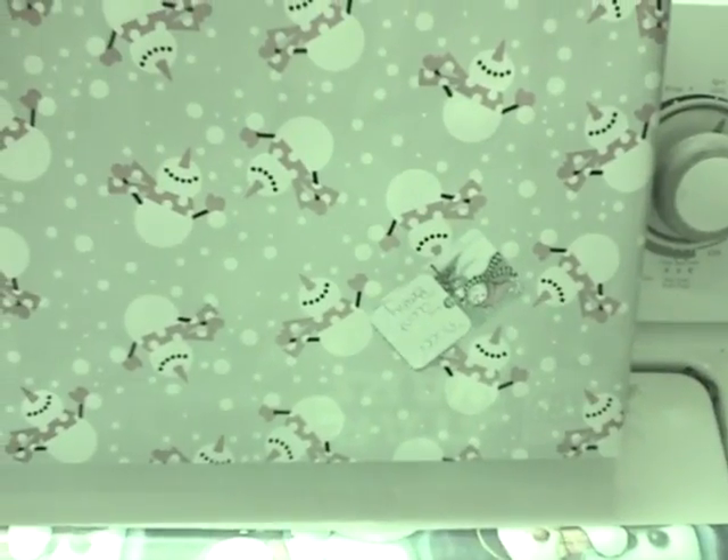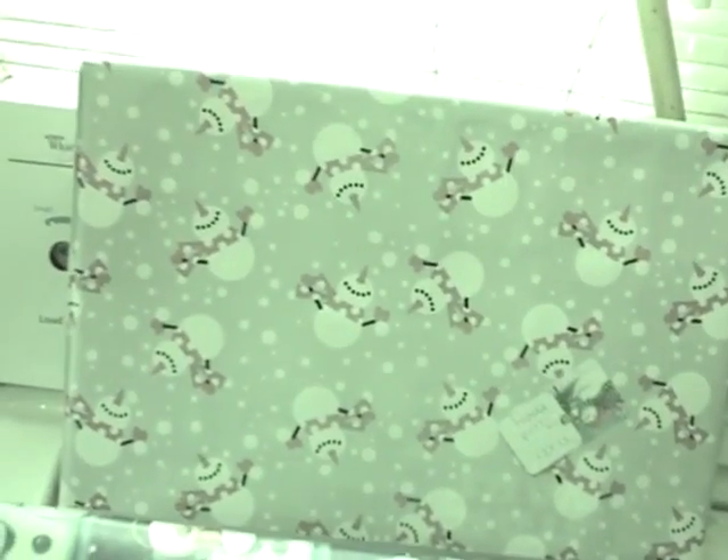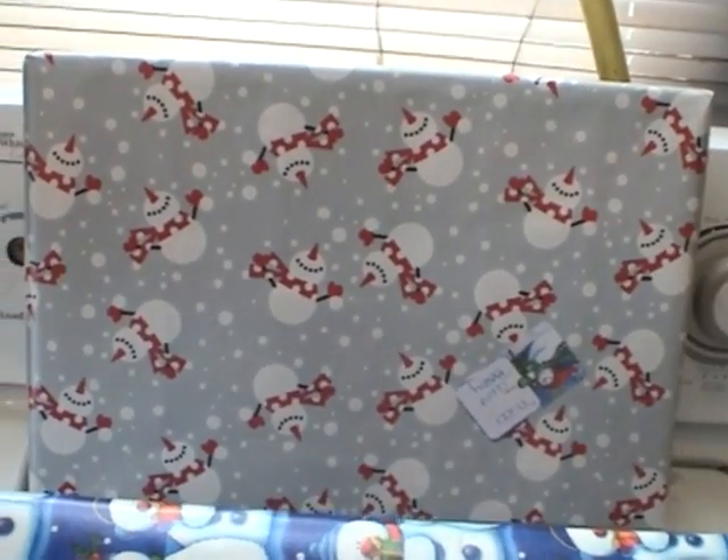The wrapping paper itself allows the infrared light to pass through. Here's another box example — Lego Star Wars. This is my son's. You can see with the filter and the night vision on that you can see exactly what's underneath there. That infrared light is penetrating the wrapping paper, bouncing off the reflective lettering of the box underneath and back into the camera.